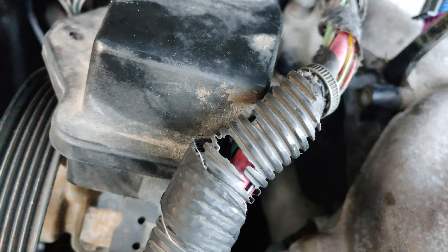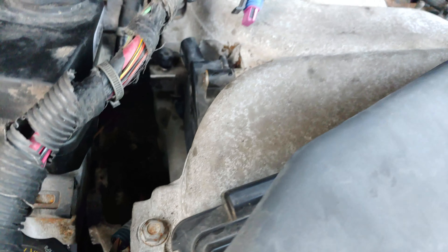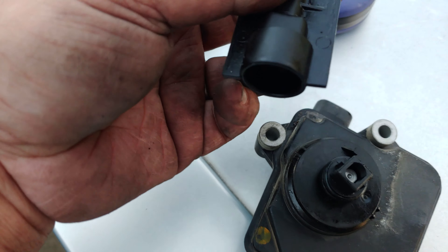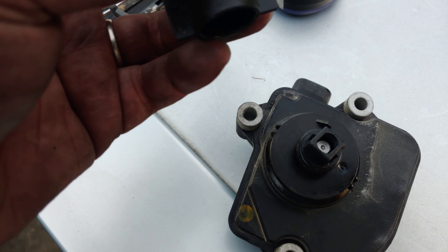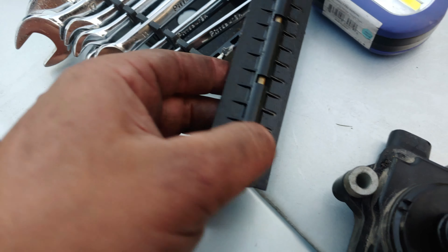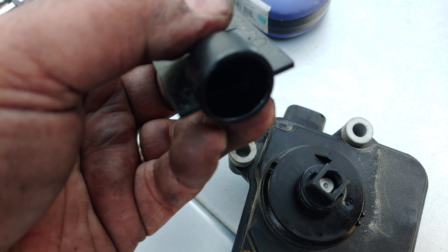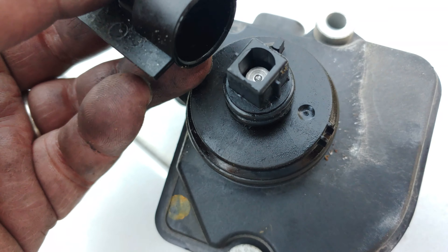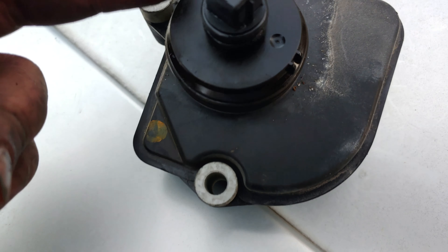There you go. This is the problem child. I had to break it in two to get it out because another tube was still blocking the way, so it will only go one way because of the tabs.